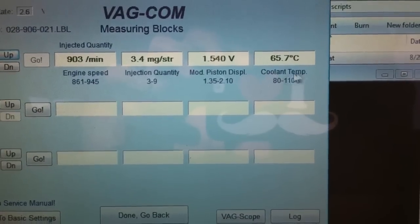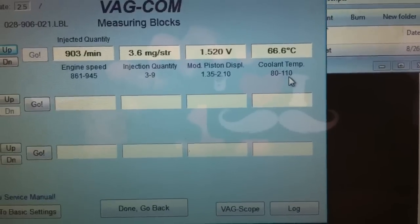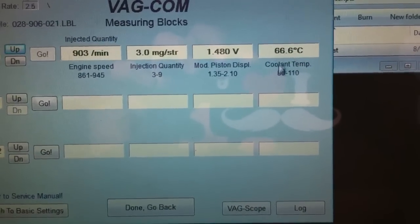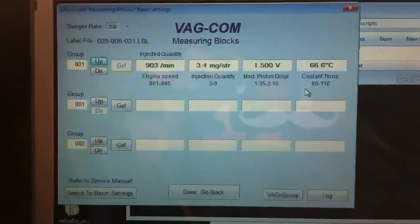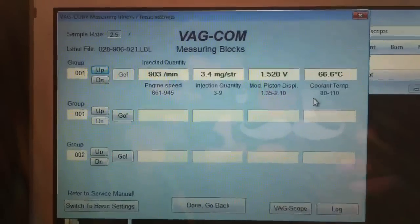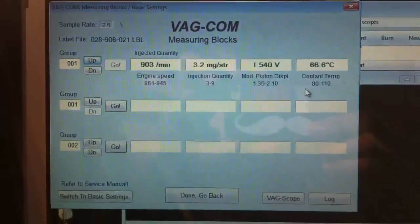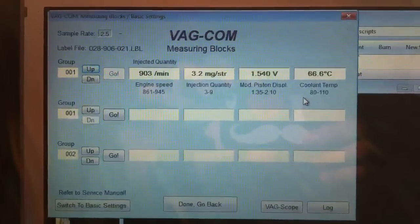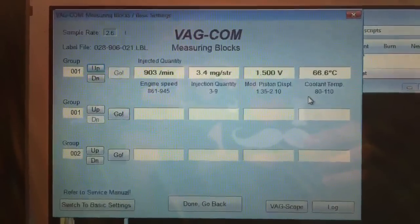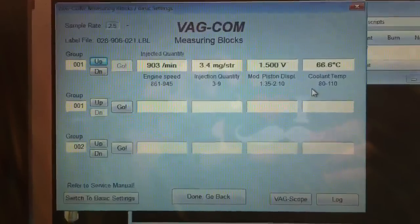The cooling temperature has to be between 80 and 100 degrees, so we need to warm up a little more to measure at the exact perfect temperature. This is how you check your injection pump timing to see if it's correct. If you change your seals or something, I'm gonna post more videos about that.